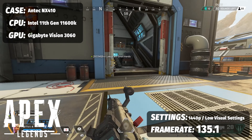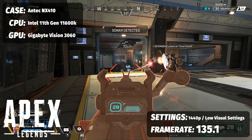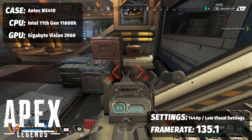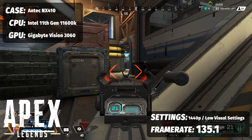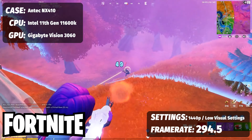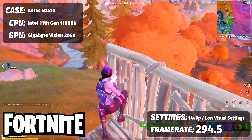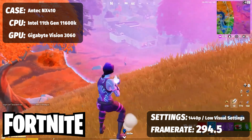For multiplayer games: Apex Legends running on low visual settings at 1440p, optimized for competitive gameplay and high FPS, averaged 135.1 FPS across multiple sessions — not surprising for a 3060. For Fortnite at 1440p on low visual settings set for competitive, we're sitting at a very fluid and high 294.5 FPS. Overall, it's a mixed bag at 1440p, which isn't surprising given this is a 3060 — it's really targeted at 1080p gaming and excels for both multiplayer and single-player experiences at that resolution.